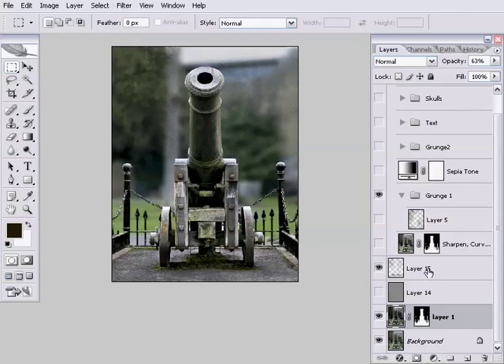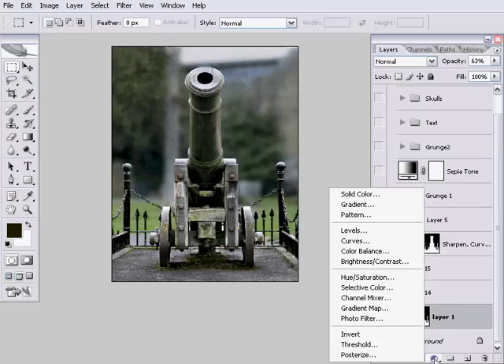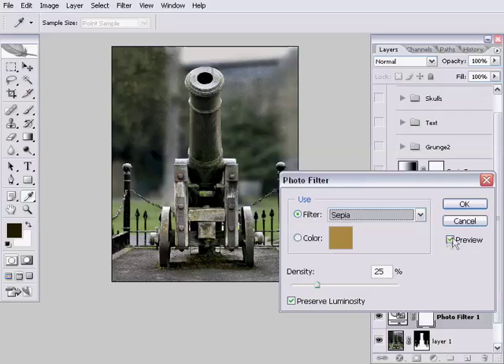We're going to do some more of that today, but before we do, we're going to convert the image to a sort of sepia tone. When I say sepia tone, I don't mean your typical sepia photo filter. If you go to your add adjustment layer button and click Photo Filter, you can select sepia from the list. But even if you drag the density right up, it isn't really going to give the kind of effect that we're after.